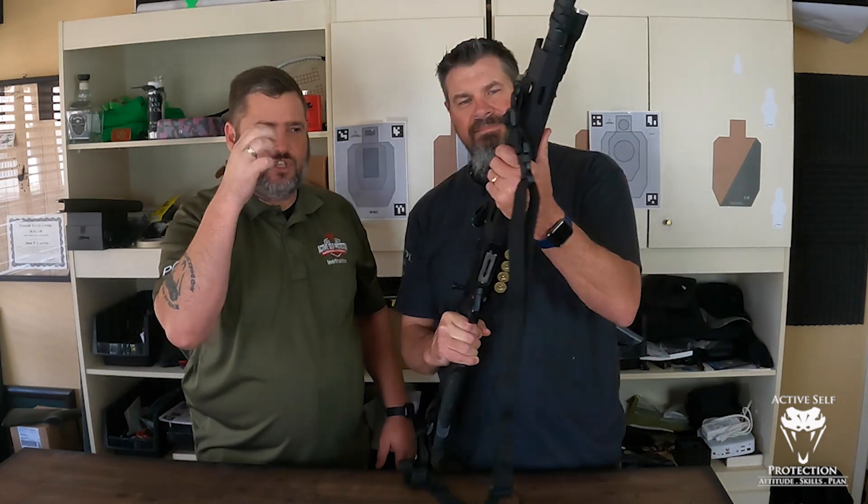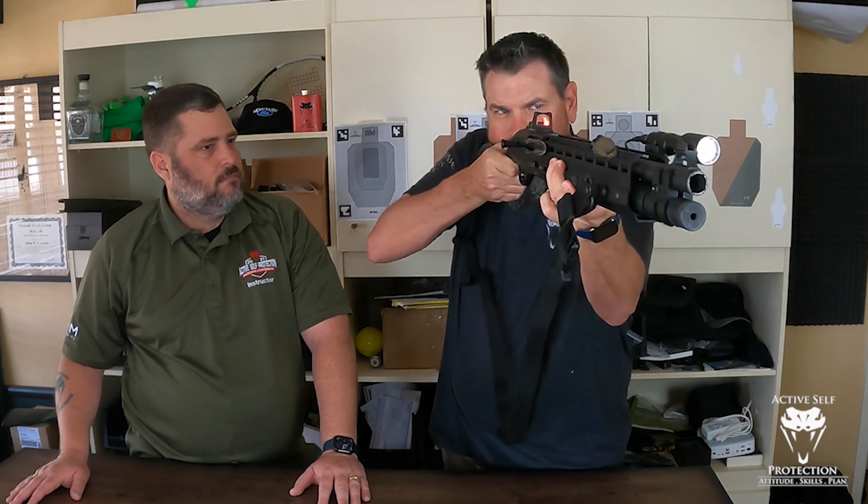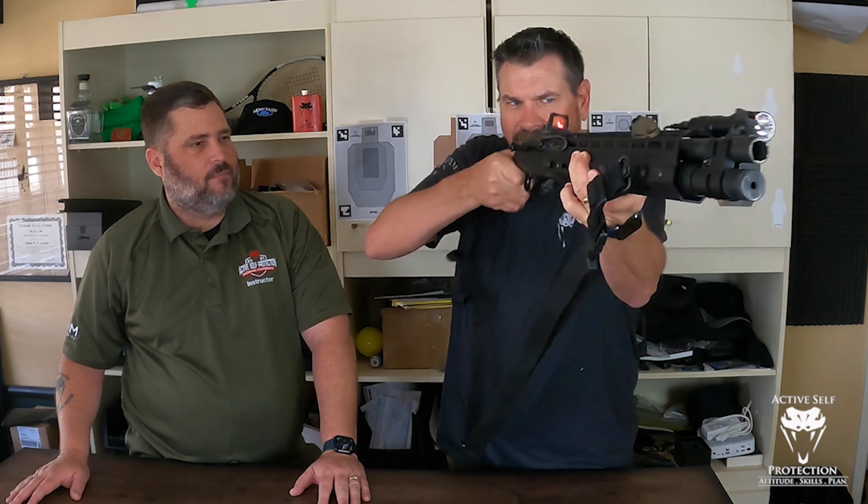I think it adds just the right grip texture. It's so much more grippy than just the smoothness of it. And the Briley one has a pretty good grip anyway — I do like that texture — but this just adds another layer. So as you're doing the push, I can see that.